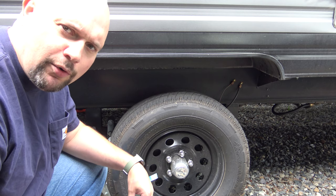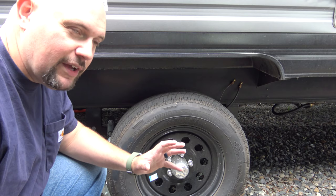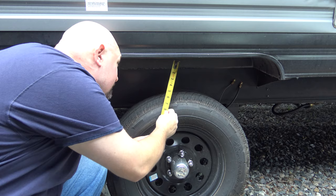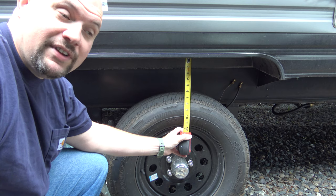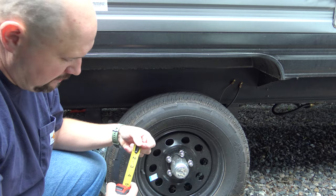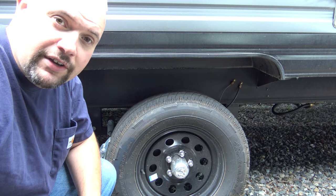This is the configuration afterwards. As you can see, the leaf springs are now on top of the axle — before they were underneath. So this is the after. When I measured before, we thought maybe we'd get some bigger tires, but we'd have to get like monster tires and we just didn't have the clearance. If you take a look from the top of the tire to the wheel well, it's about six and a quarter, six and a half inches give or take. Before we were just barely two inches in between.